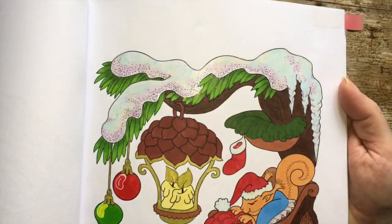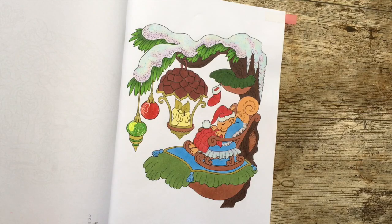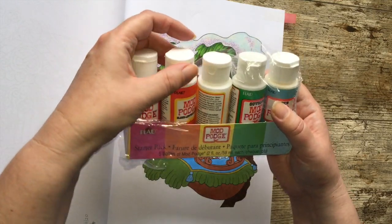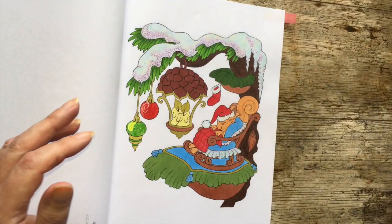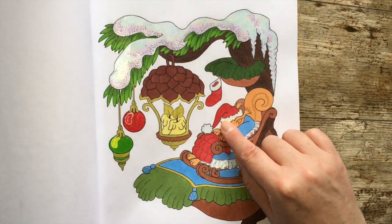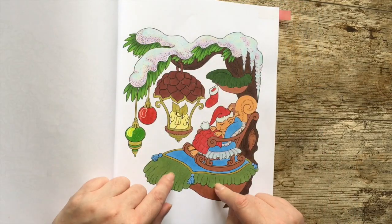I've used gold metallic gel pen on the lamp and on the flames. For the snow and the baubles I've used glitter Mod Podge — I have this sparkle Mod Podge from a sampler pack which has sparkle, gloss, and matte. It's really handy if you've never tried Mod Podge. The glitter Mod Podge is fantastic; I've got it on the snow, the baubles, the furry hat, and the trim of the cushion — all done in alcohol marker.